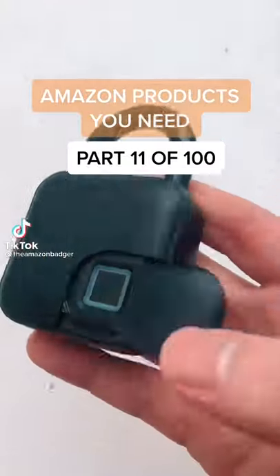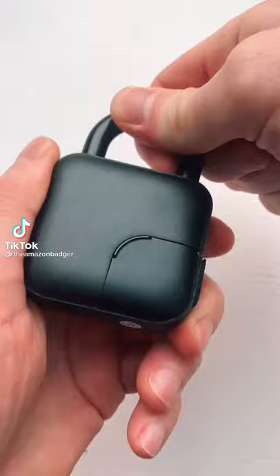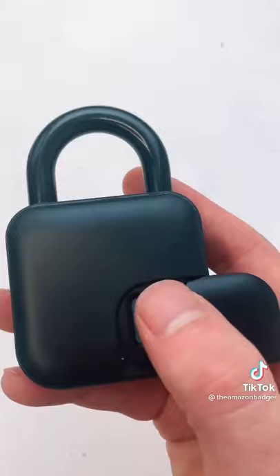This is a fingerprint padlock that's perfect for anyone who can't remember a code or a key. Once set up and locked, you just rest your finger against the scanner and it pops open.